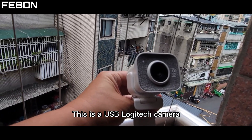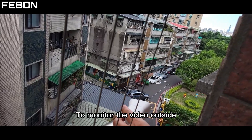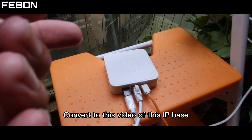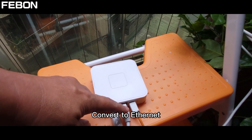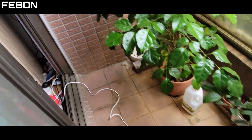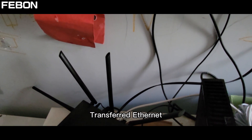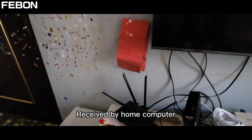This is a USB Logitech camera I put outside today to monitor the video outside. This USB camera I connect to a converter, which converts to an IP-based video device. It converts to Ethernet, and this Ethernet goes to the home router. This white cable is the converter's Ethernet, and then the home router becomes a wired Ethernet network received by the home computer.